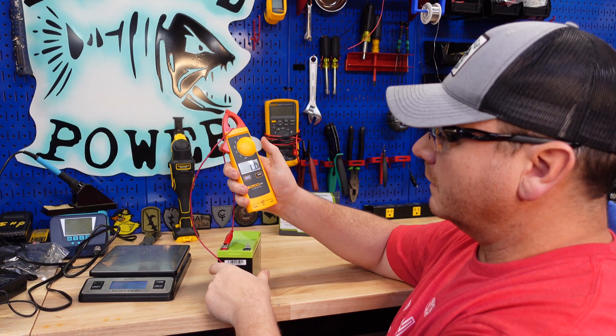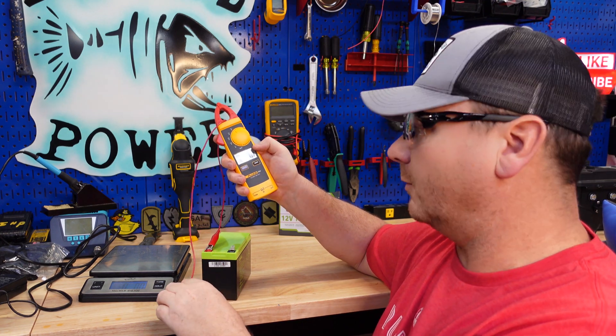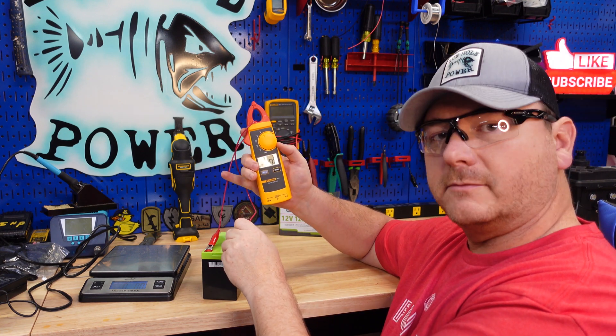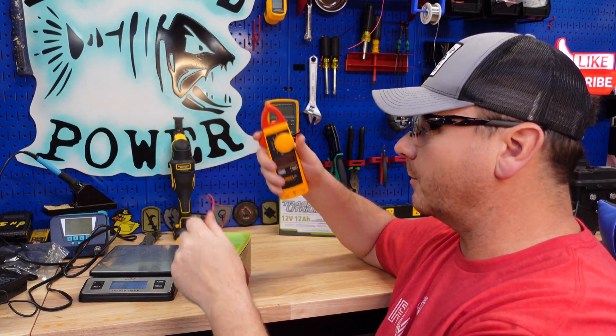This battery weighs in at two pounds eleven ounces. Now we're going to do a quick short circuit protection test — we don't want this thing to read any current. Believe it or not, I have found some bad ones. Good — that passed. That's an important test, especially for lithium batteries.